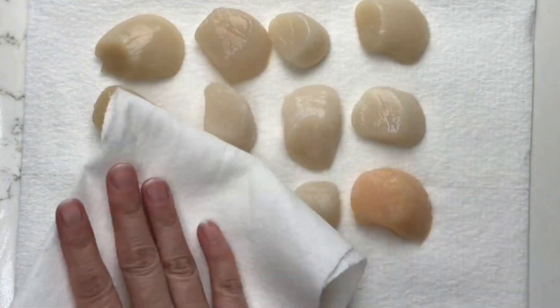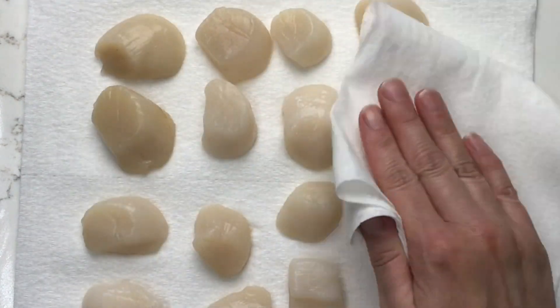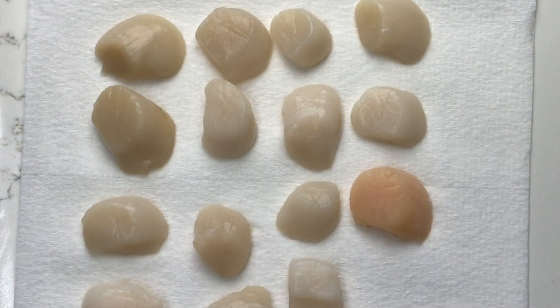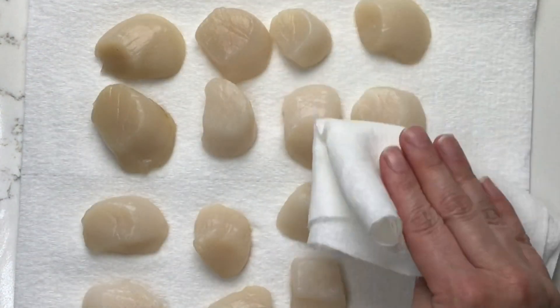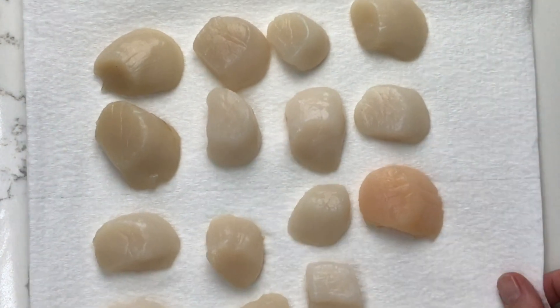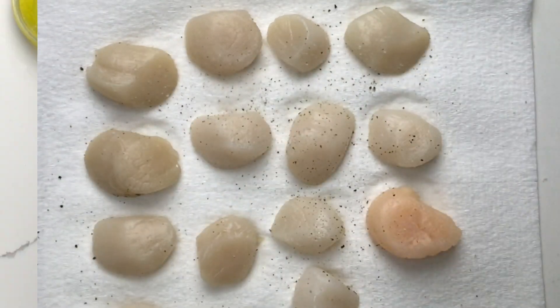For the scallops, pat them dry with a paper towel. These are most likely wet-packed scallops — we live in Arkansas and we're landlocked, so dry-packed are not really an option for us. Pat them dry with a paper towel and then season them on both sides with salt and pepper.